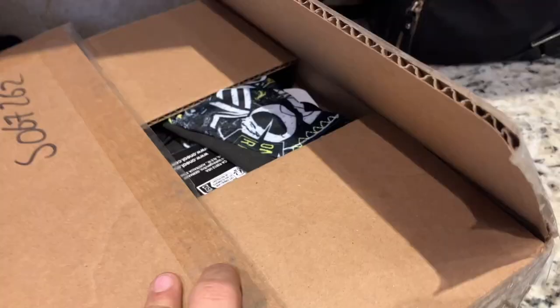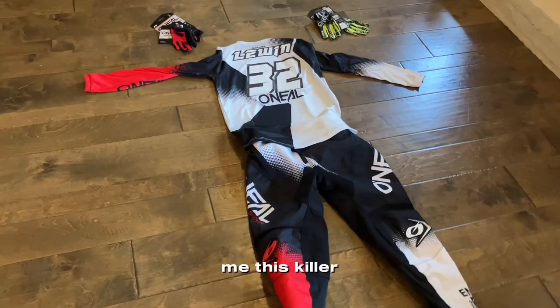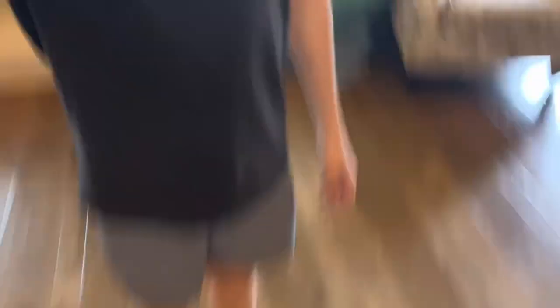With the crank being worked on right now, let's wash the gear. Shoutout to OneO Gear for sending me this killer set of gear.